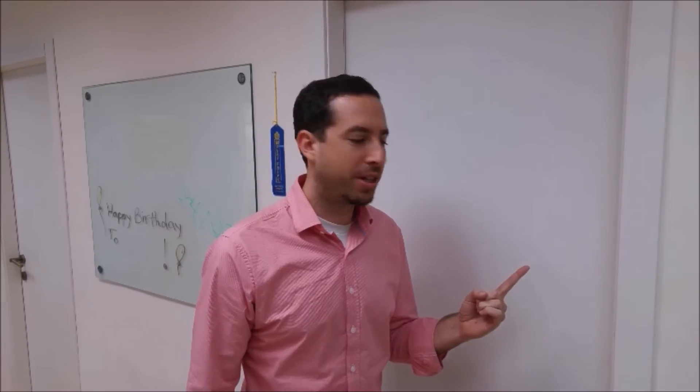We heard a member of the dev team is in the conference room. Let's ask him a question. Shothar! Yeah? Wallabot Wednesday — we need questions answered. Now.